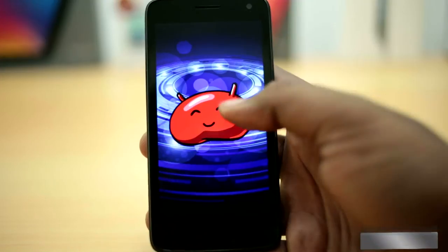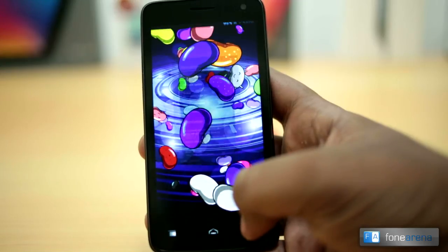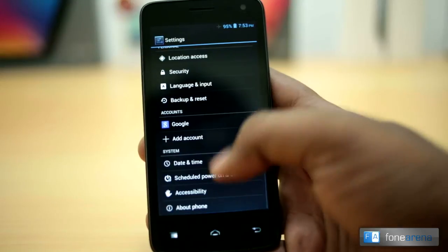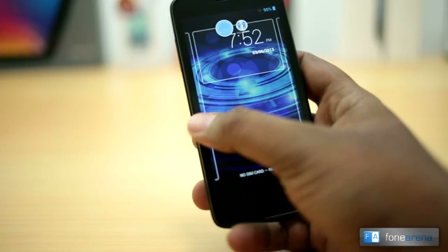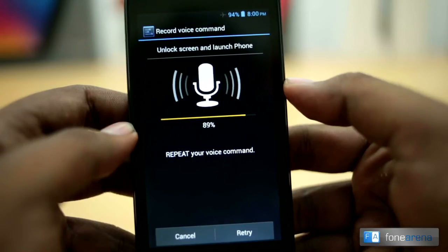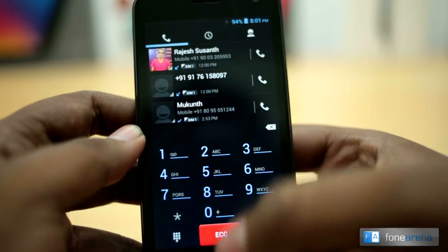The phone runs on Android 4.2.1 Jelly Bean, so you get a lot of features not available on 4.1, including lock screen widgets, notification toggles, and more. In fact, you have more toggles than stock Android. You have Google Now, but you can't access it from the lock screen by swiping up or holding the home button. In addition to the usual lock screen options, there is a voice unlock feature that lets you record a command and say it to unlock the device.